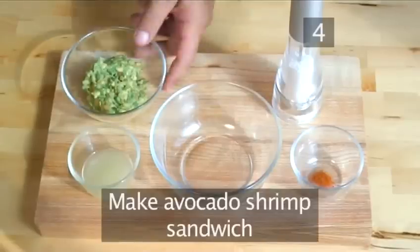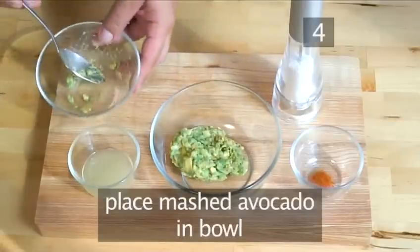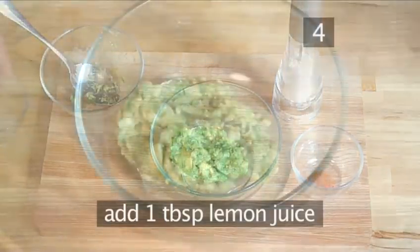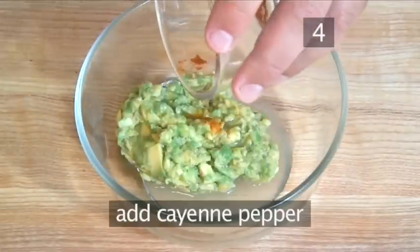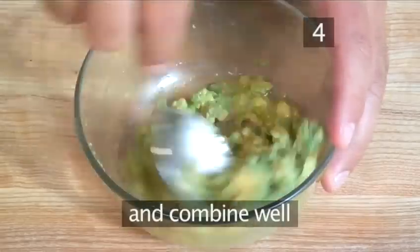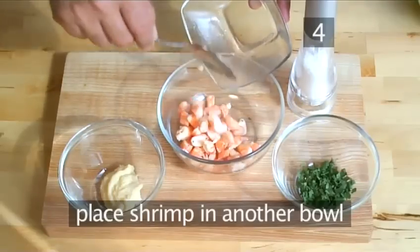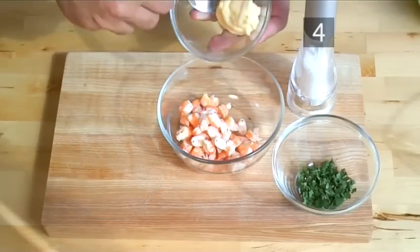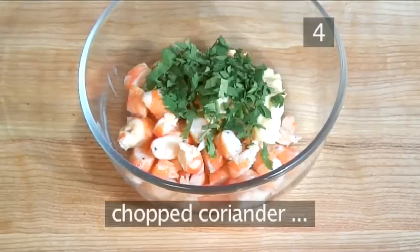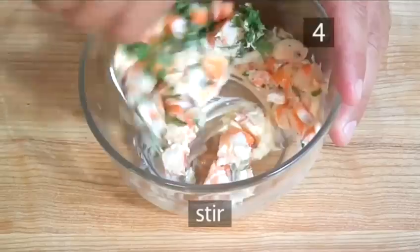Step 4: make the avocado shrimp sandwich. Take the mashed avocado and place into a bowl. Then add 1 tablespoon of lemon juice, the cayenne pepper, salt, and combine it all together with your spoon. Then take another small bowl and introduce the shrimp, the mayonnaise, chopped coriander, then salt, and stir well with your spoon.